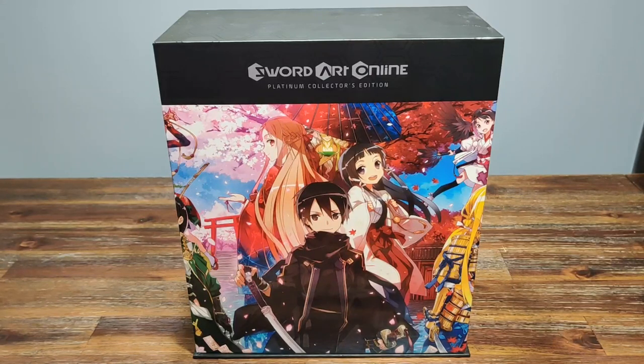Hello everyone, this is Suave, welcome to my channel. Today we're going to be taking a look at Sword Art Online, the Platinum Collector's Edition box set. This is a box set made by Yen Press, and it collects the first 20 light novels in the main series for Sword Art Online.